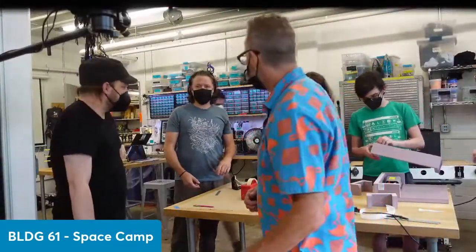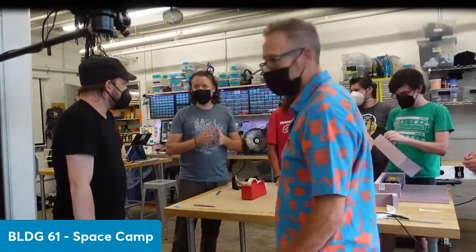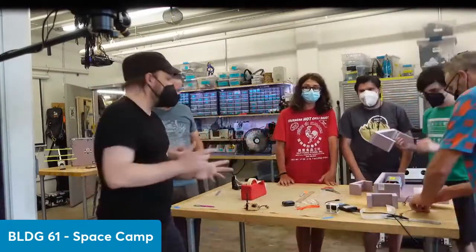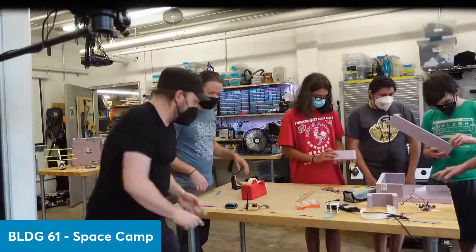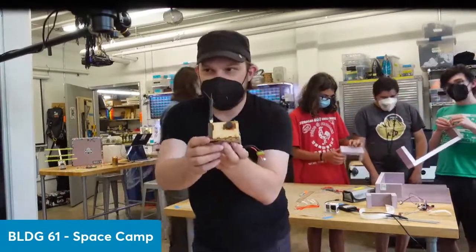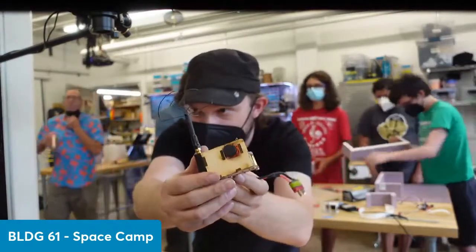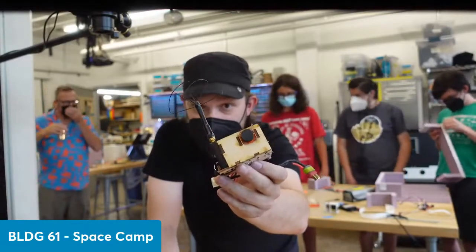There's some other stuff going up that is going to make things really exciting for people if they tune in — hopefully tomorrow. We're looking at a weather contingency right now. One of the cool things we've got here is essentially an FPV camera and transmitter that has some telemetry data built right into it. We're going to be able to use this to watch from a ground station and drop it right into the stream we're going to be doing for the launch.